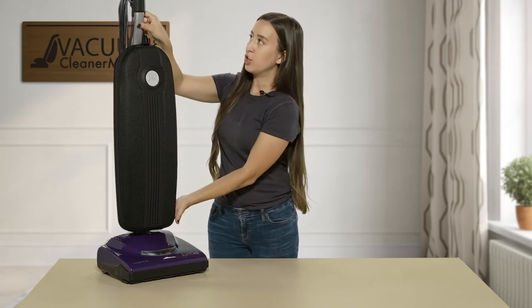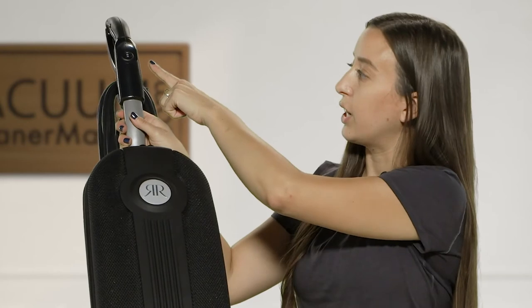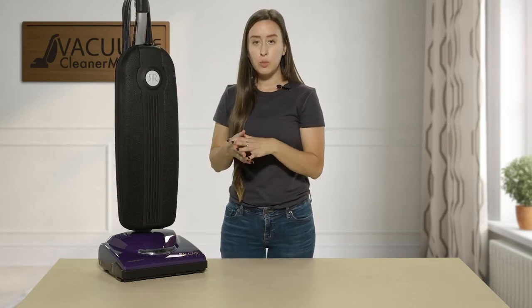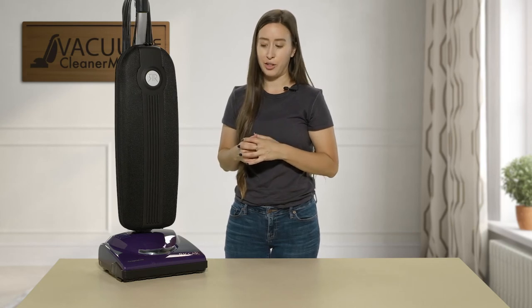The front portion of your handle is your on/off switch, and there's also a high speed and a low speed. Looking at your handle, one line is low, two lines is high, and the zero or O is off. You would use low speed for hard flooring surfaces and high speed for any carpeted surfaces you may have in your home.